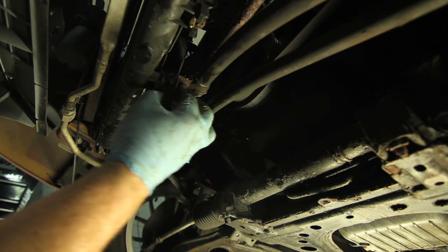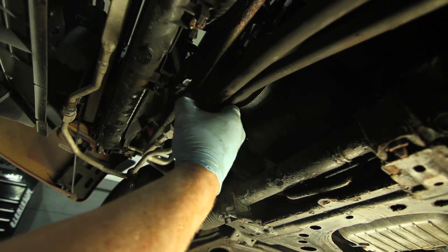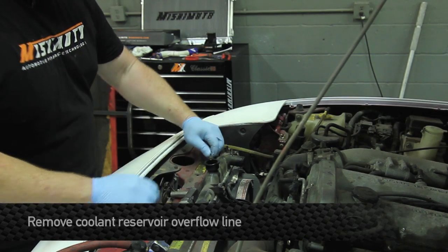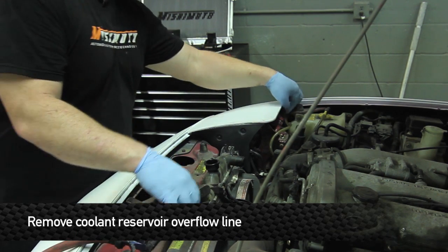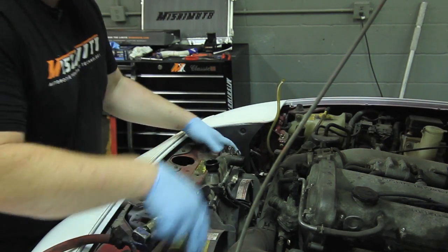That's it for the underneath work. Let's head back upstairs and finish her up. Next step: take off the coolant reservoir overflow line and tuck that off to the side. There are two 12 millimeter head bolts on either side of the radiator.